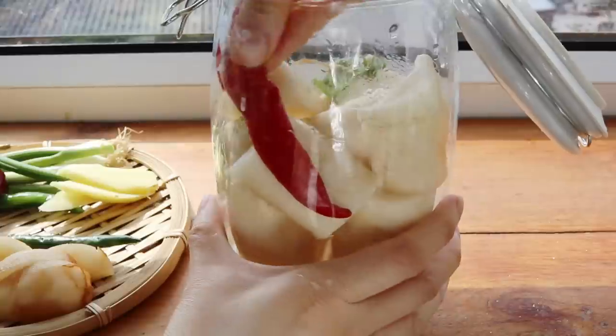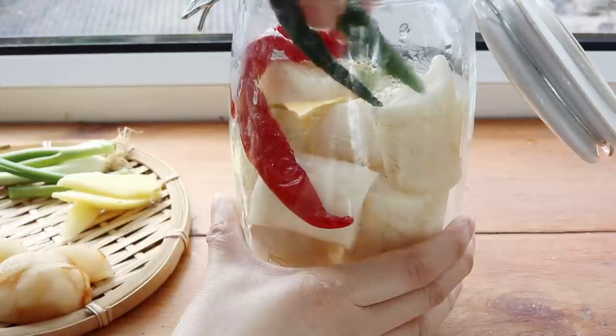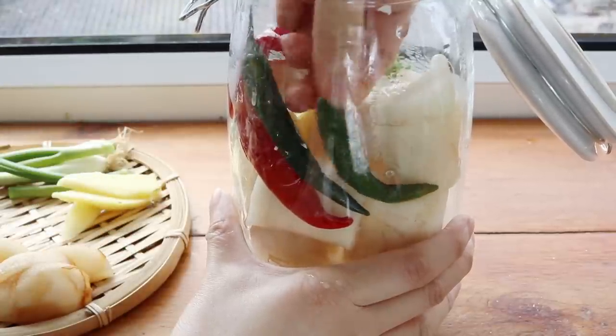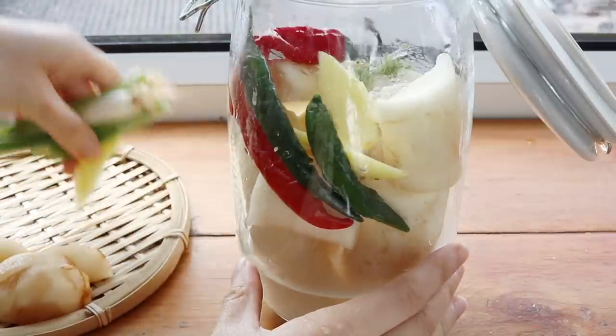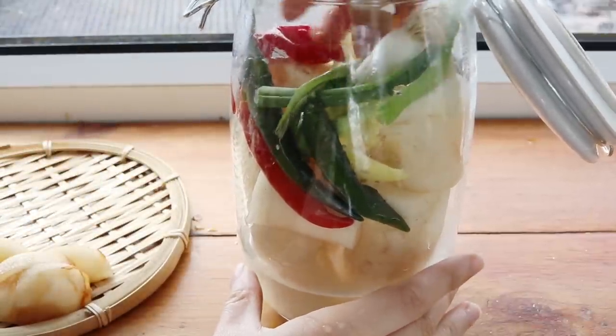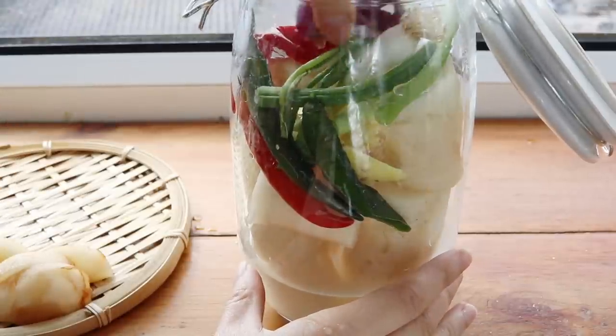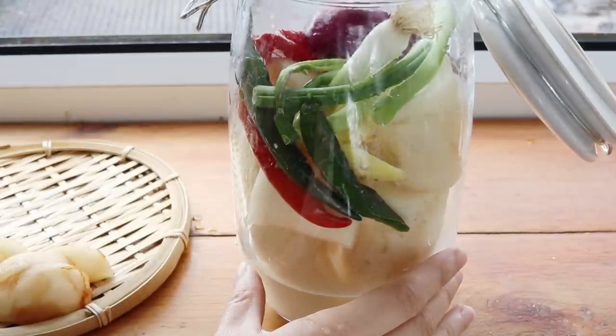I'll put the full recipe down below, but the ingredients include some red chili peppers, green chili peppers, garlic, ginger, scallions, and finally half an Asian pear. That little bit of sweetness will help flavor the radish as well as provide some sugar for the fermentation process.